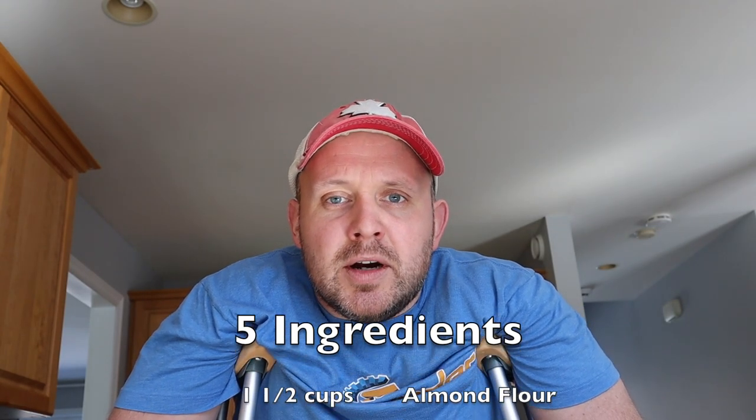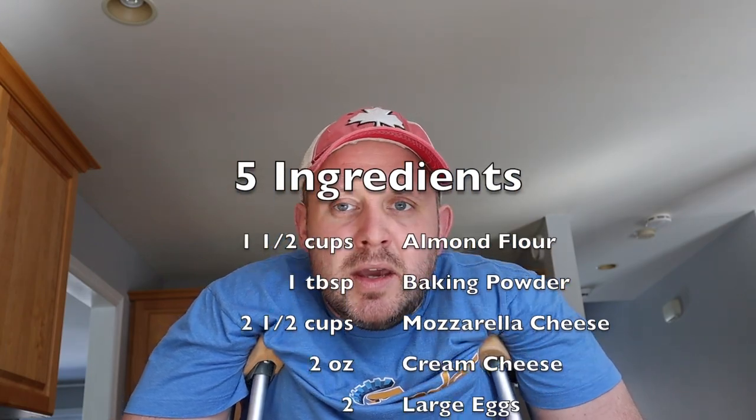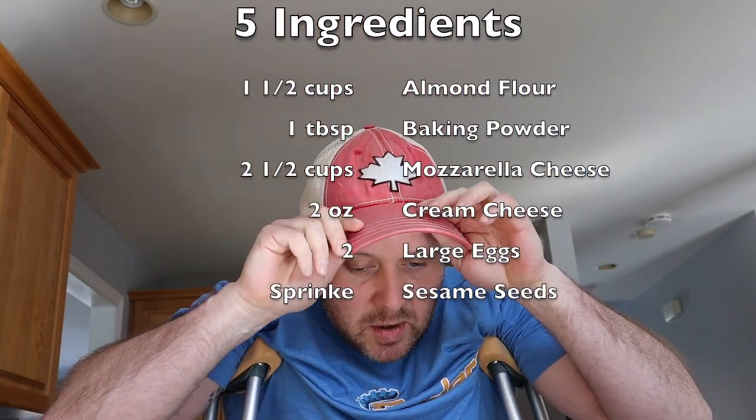Hey guys and welcome to Policeman's Life. I guess you could call this segment cooking with crutches. So today I'm going to look at keto bagels. Super simple — it's five ingredients. Really fast to make, and if you're not even on keto, this is a great recipe. They taste amazing. Personally, I think they, especially fresh out of the oven, they taste just as good as any other bagel.